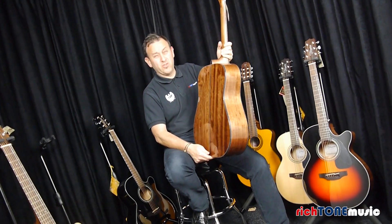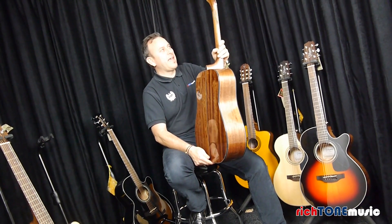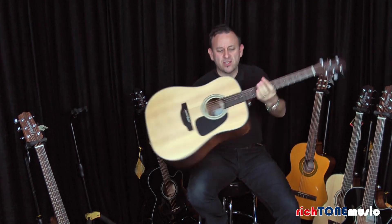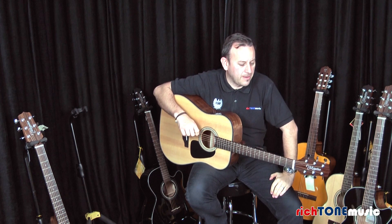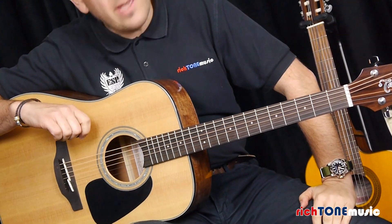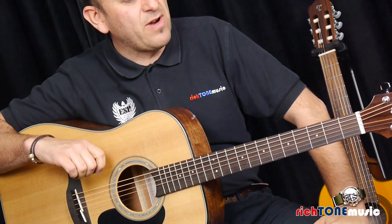It's a lovely feel for a Dreadnought. It's got a satin feel neck, it's very easy to play. It's not too thick and the action is very good. You can get a really good feel to it, good action on the guitar, and all in all, for the money it really is great value.